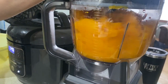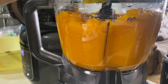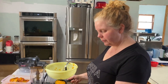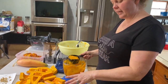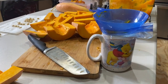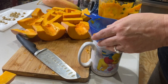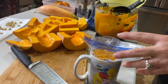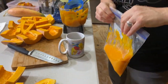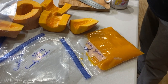Nice and pureed. Little trick we do: I do two cups per bag. We just take the freezer bag we're going to freeze it in, put it in a cup with a canning funnel so it's wide mouth. It helps so you don't get all messy. Squeeze the air out and freeze it flat so they stack up nicely in the freezer.